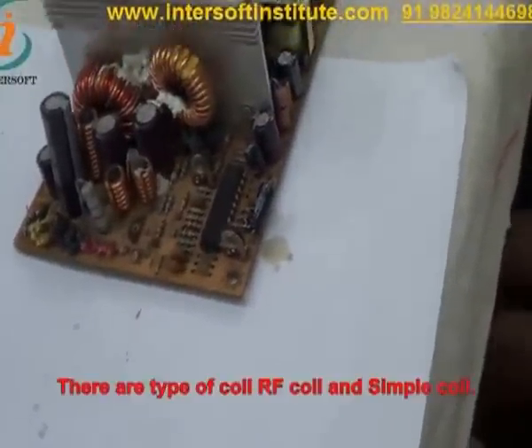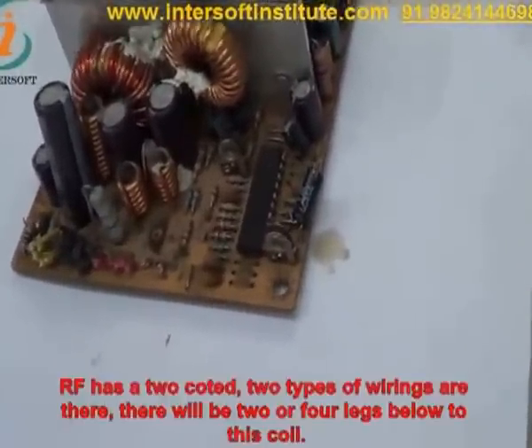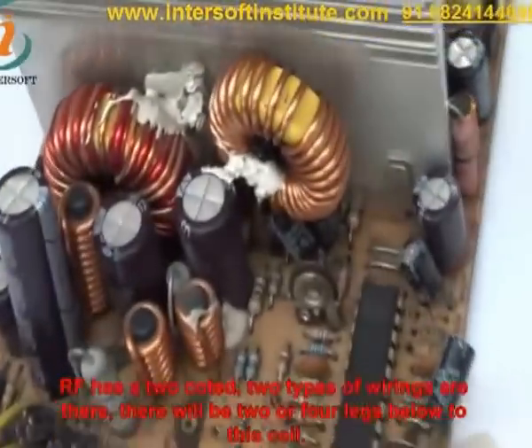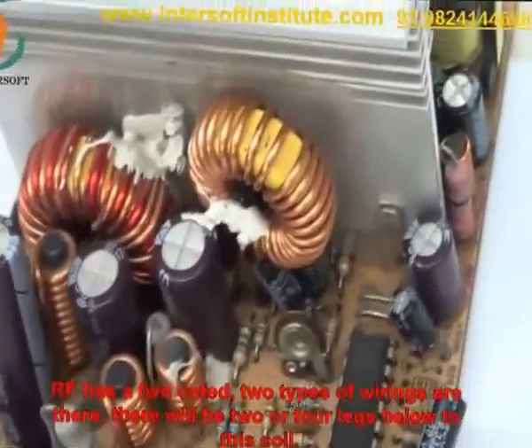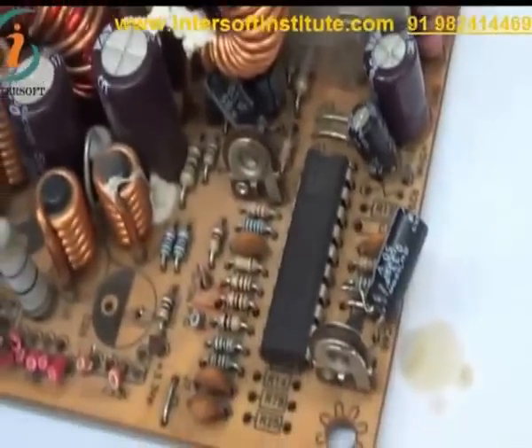Now we will see the coil. There are two types of coil: RF coil and simple coil. The RF coil is tin-coated. You can see there are two types of wiring and there will be two or four legs below these coils. This is another coil.